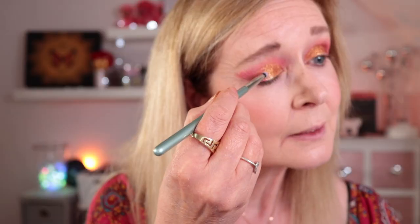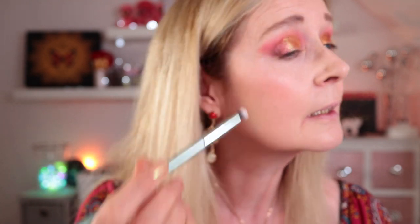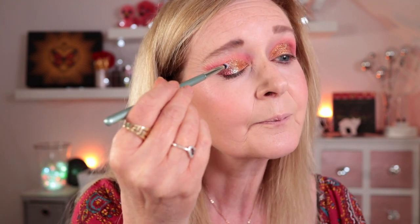Using one shade just down the centre to add a bit of extra brightness in the middle — almost like a halo eye but not quite. Then going back into the peachy shade we started with to blend the socket and soften any harsh line between the mattes and the shimmers. And I think I'll call it a day with the eye look.